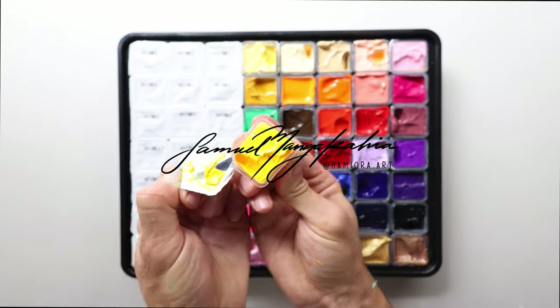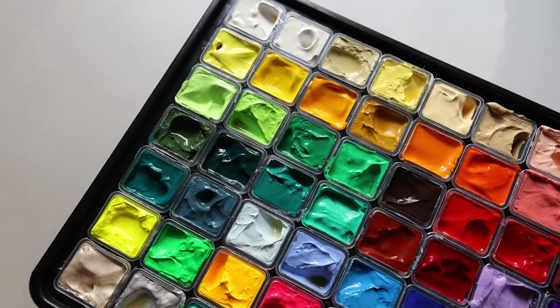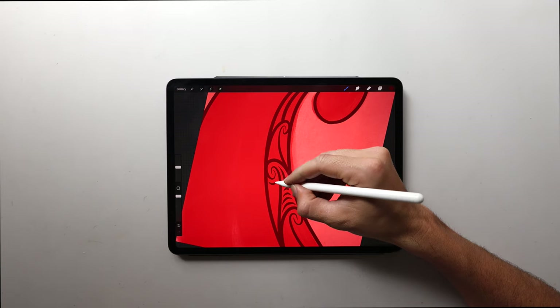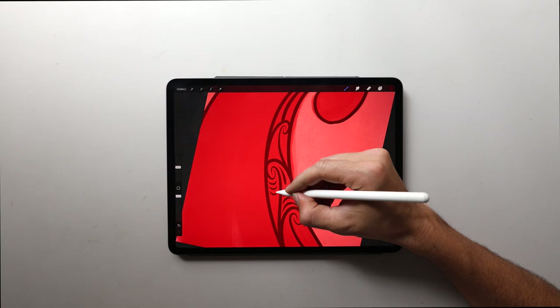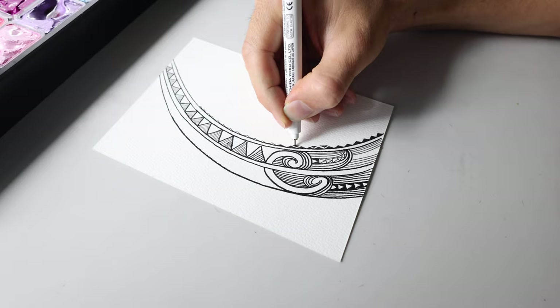Kia ora, this is Sam Angaka here, aka Hamiura Art. Today I'll be testing out these new gouache paints and other supplies that I just got. I'll also be sketching on my iPad — I'll show you what apps I use and I'll get up close with me sketching some cultural Polynesian designs.